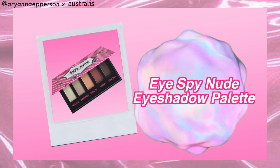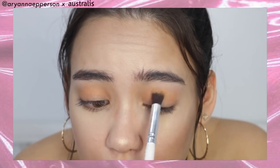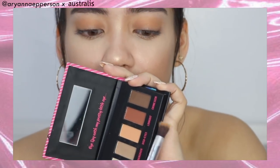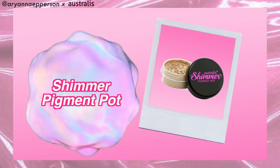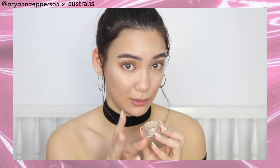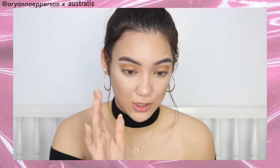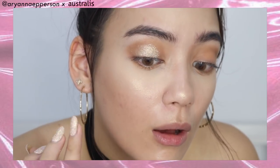On to the eyes! We are using the Australis Eye Spy Nude Eyeshadow Palette — it's a really pretty five-pan palette with a peachy warm tone range. We are going to do our eyes very sultry and glowy. Going in with the shade Disguise, a muted orangey peach tone, all over the lid. Then going in with the neutral brown called Crime Scene, blending that out in the crease. Now into the Australis Shimmer Pigment Pot in Glistening Gold — it's a really beautiful loose powder that's actually creamy when you blend it. We're going to use that as our topper on the lid.